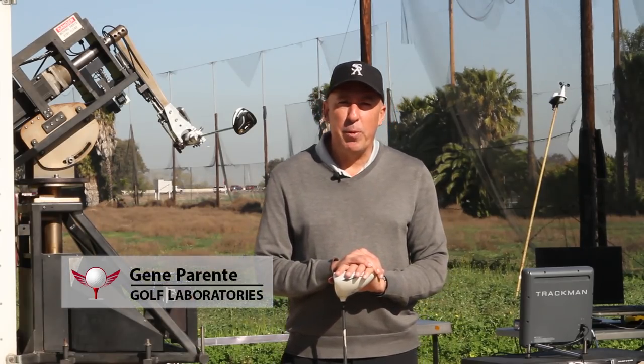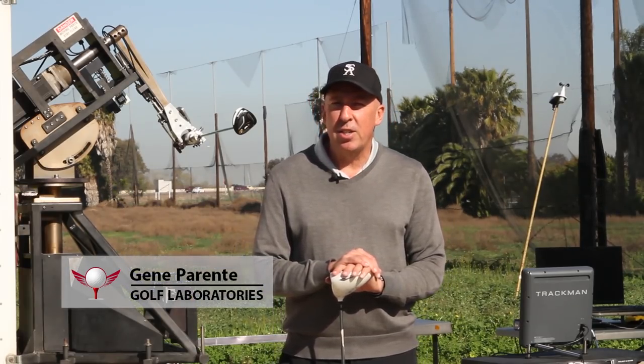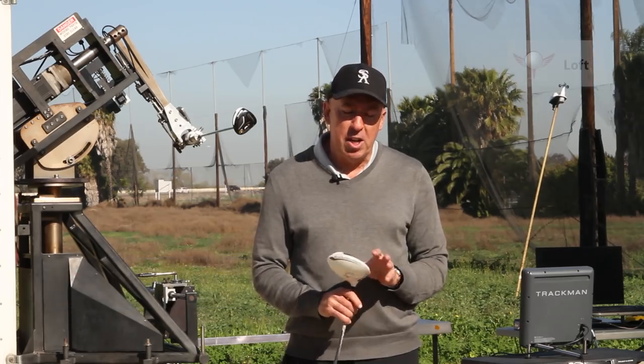Hi, I'm Gene Parenti from Golf Laboratories, and I would like to talk to you today about Driver Loft.